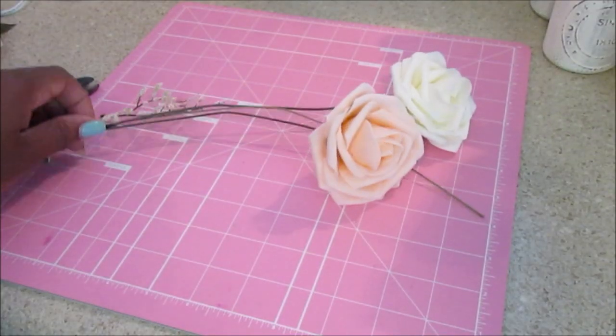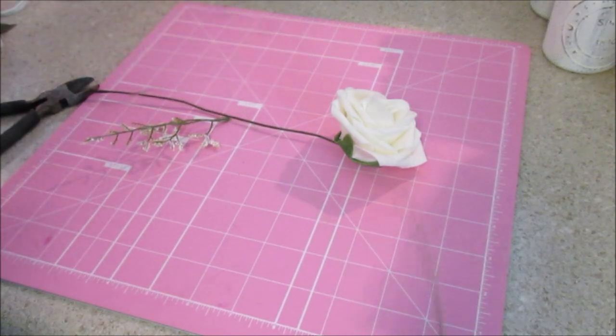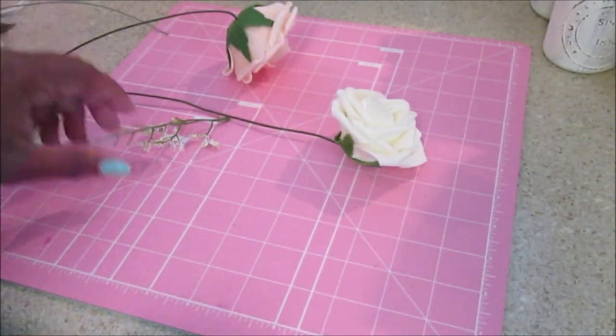Hello hopefuls! Today I want to share the boutonnieres I created for a wedding recently. These are faux flower boutonnieres, and once you know the technique for making boutonnieres, you can also add additional flowers or foliage to make parent flowers, hostess flowers, or whoever's flowers you need to make — including for the pastor.